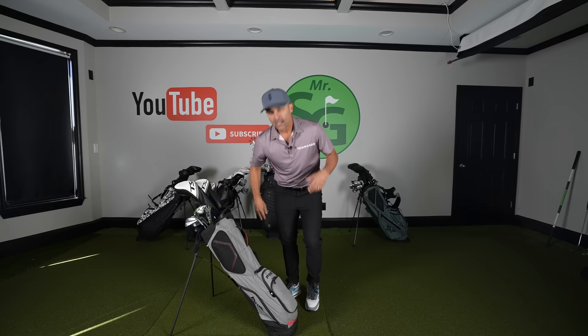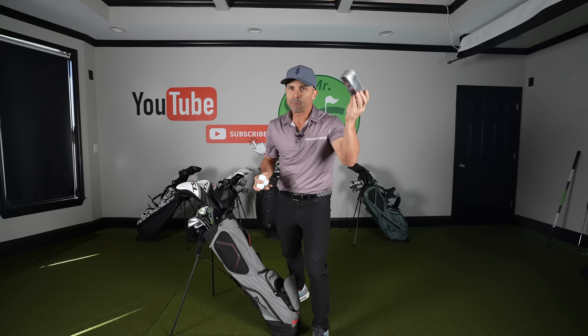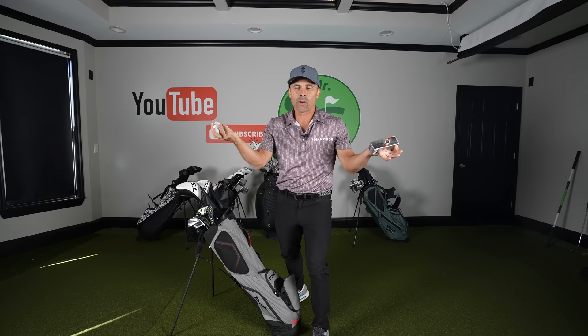Here's what I carry in the big pocket. I typically carry six balls — three in a cover, three out. That's how I roll when I'm playing an 18-hole round of golf. If you need more balls, I get it, but that's what I carry.